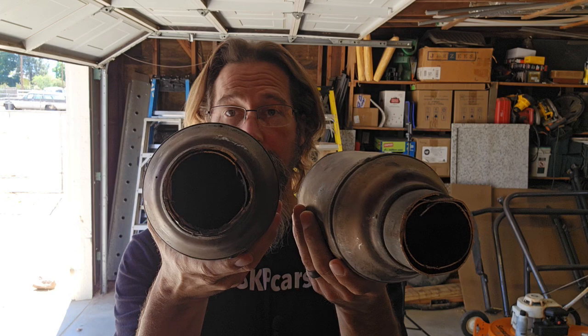Hello and welcome to another episode of Sandy Killer Projects. In this episode we're going to be looking at the inside of these — catalytic converters off of the 2006 Jeep Commander that we have.